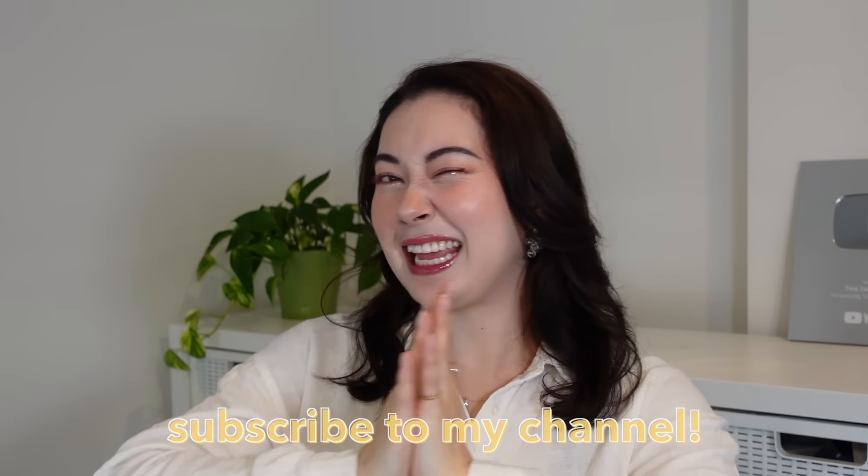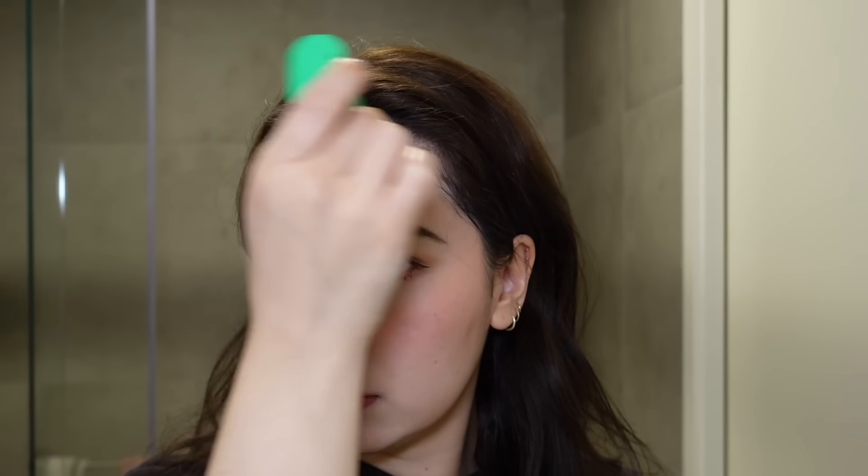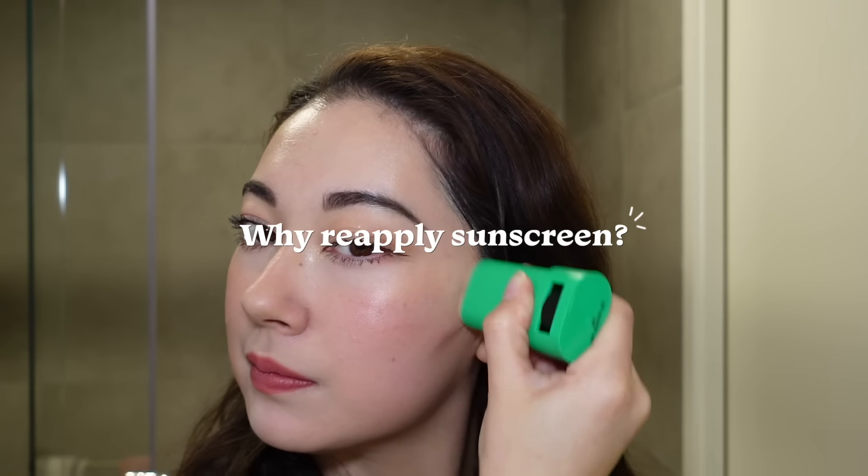This is probably one of my most requested videos of all time: how to reapply sunscreen, especially on top of makeup. I did briefly talk about it in a past video and there are already so many amazing creators who have done videos on this topic, but since you asked, I'm going to deliver. I thought I'd do a dedicated video, including a few different ways to go about it and my personal tips and tricks.